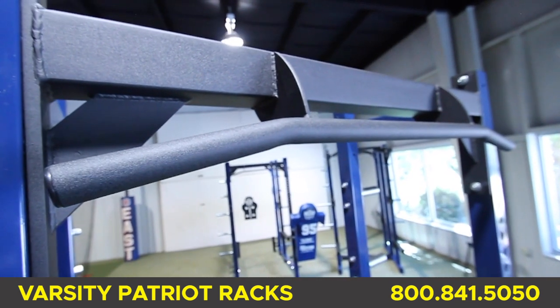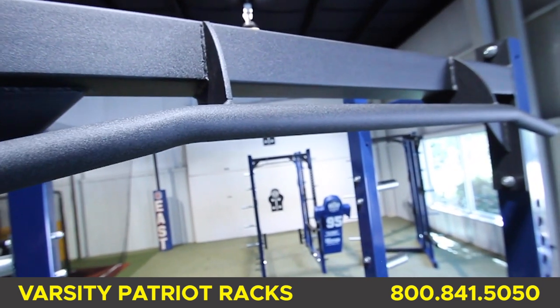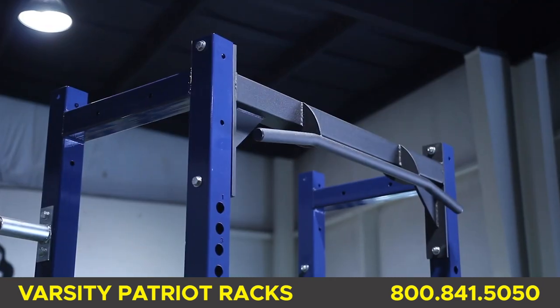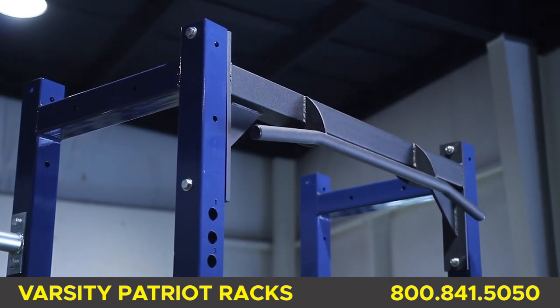Each rack comes standard with a 1-3/8 inch chin bar made from metal rod with a small camber at both ends. The chin bar connector is gusseted and welded with large end plates for extra strength.